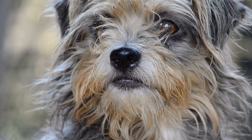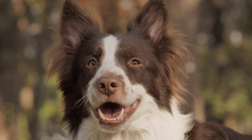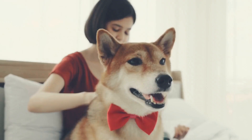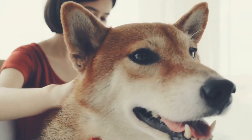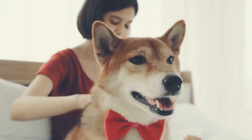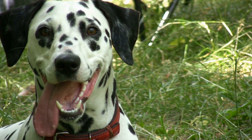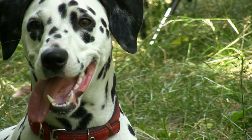4. Environmental Changes. Sometimes a simple environmental change can help alleviate this behavior. If your dog is continuously barking at their reflection in a water bowl, consider replacing it with a stainless steel or ceramic bowl. The change in texture may prevent the reflection from being as visible, reducing their desire to bark.